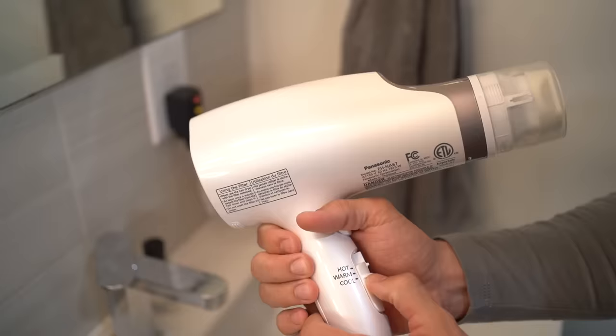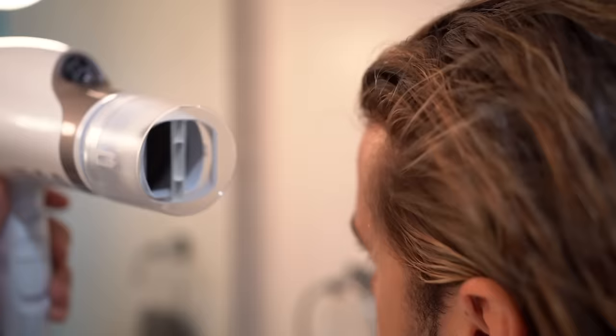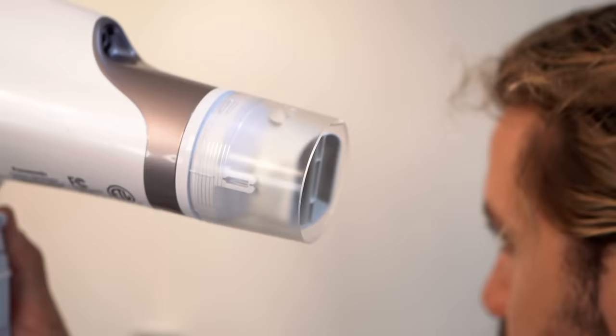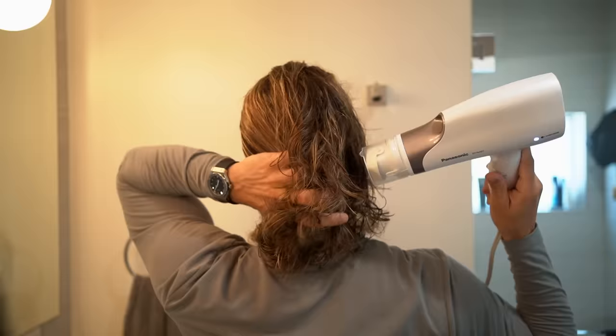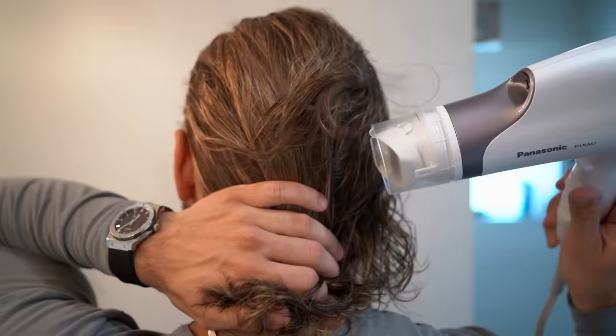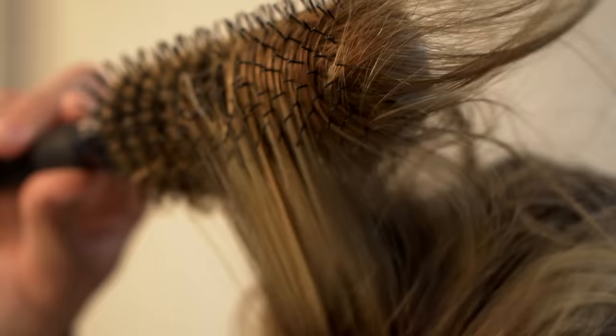Grab your boar bristle brush and the Panasonic NanoE hairdryer. What you're going to be doing depends on the style that you want. For me, what I like to do is pull my hair up — that gets rid of the waves, any curls, anything that's stubborn, and puts it exactly where I want it. I always blow dry on high and hot; that's going to blow dry it the quickest. The downside is that you're putting a lot of heat on your hair, and that's where the oscillating nozzle comes in super handy. First, I remove the excess water with just my fingers, then I come in with a brush and twist it on my hair, pulling it up as I blow dry to add volume and shape.